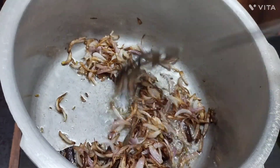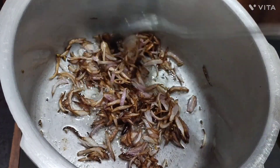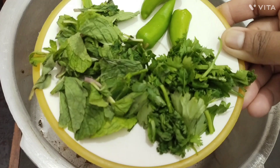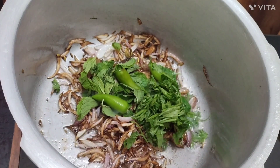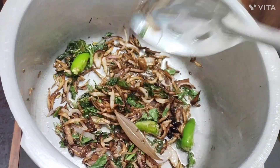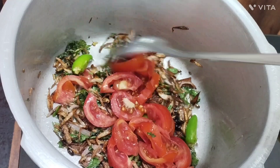Now we are going to make a crispy patina. We need to cut the rice with the rice.